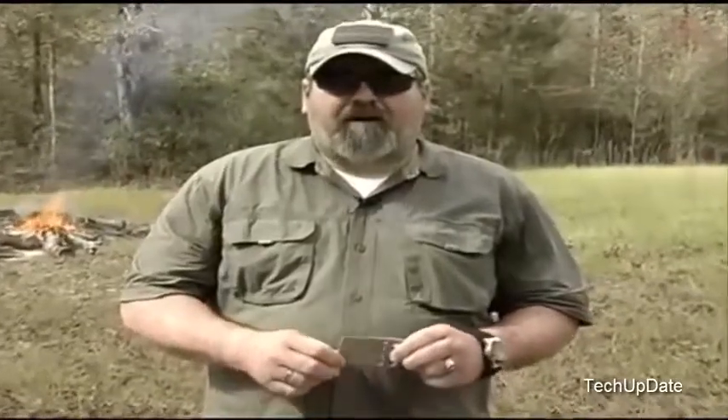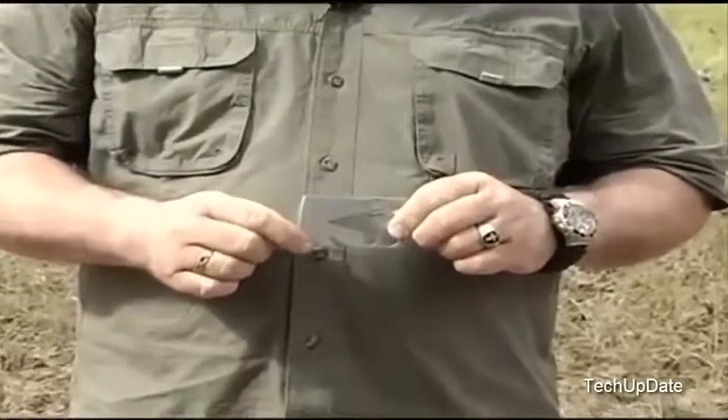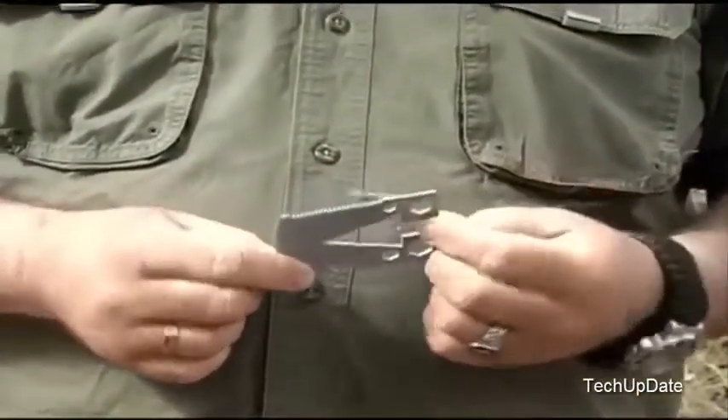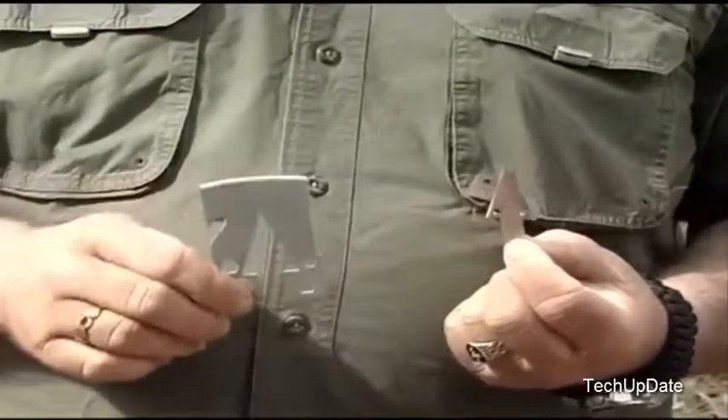The Servco Tactical Credit Card Axe is the only one of its kind. It's the size of a credit card, but it makes an axe. It comes in two pieces. The arrowhead makes an arrow, and we have an axe head.